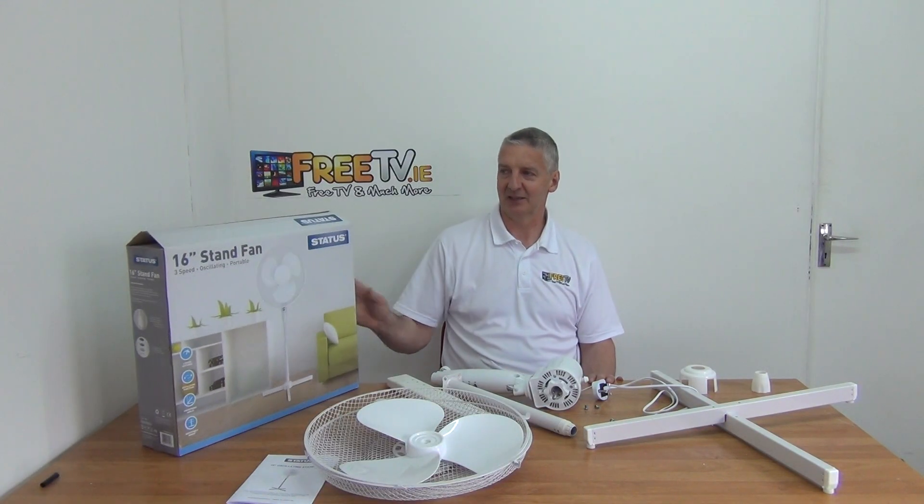So that's it anyway — a 16-inch stand fan available with low-cost shipping from freetv.ie.